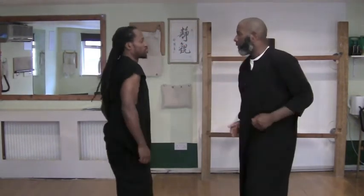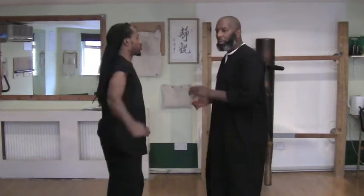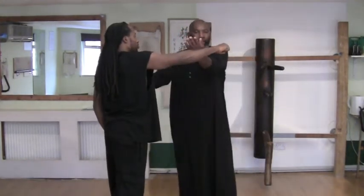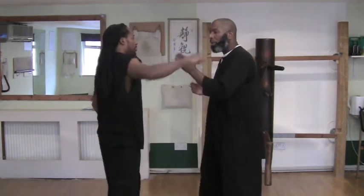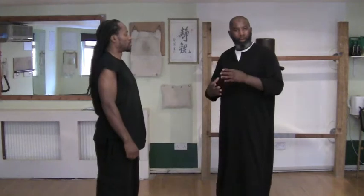Tan Da again. Now, if I didn't turn or rotate my body and punch at the same time, what happens? It gets right through. So Tan Da is quite tricky if you haven't got the body mechanics right.